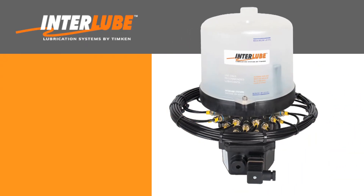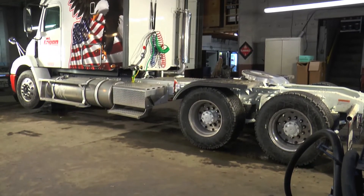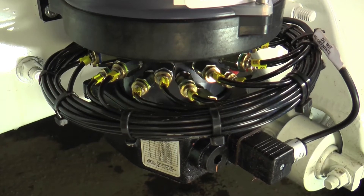The systems are self-contained, easy to install, reliable, and are suitable for a wide range of oils and greases. Kits can be configured to handle up to 84 grease points. Let's take a quick look at an Interlube installation on this tractor using the Interlube AC3 pump, designed to lubricate 24 grease points.